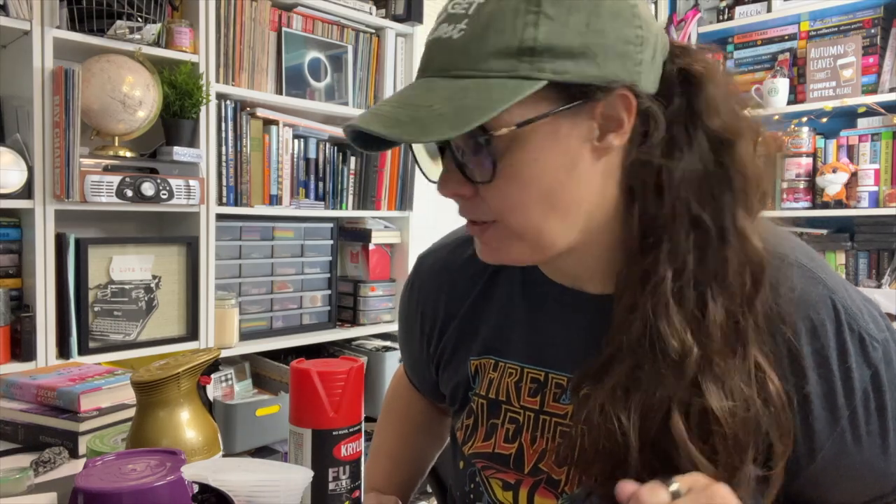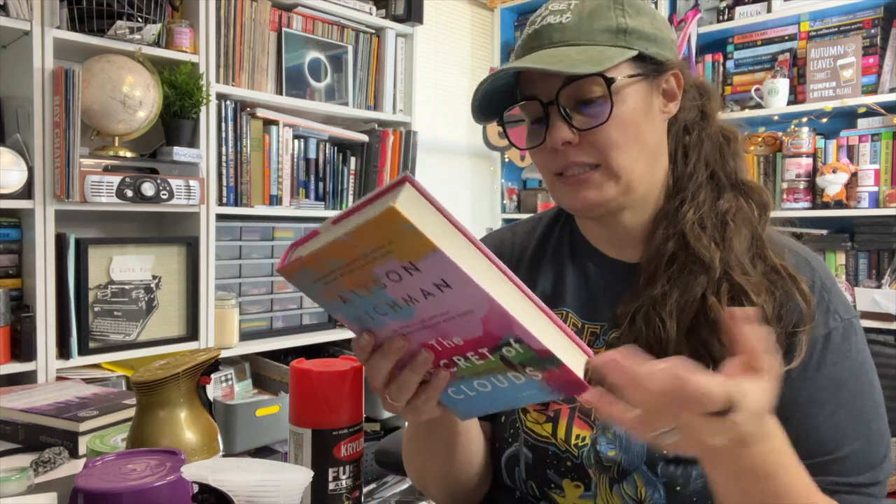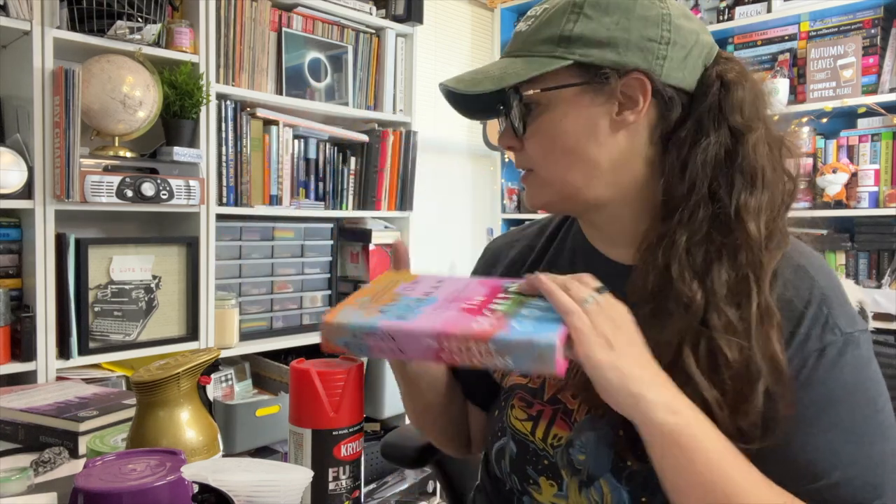We are going to spray the edges of a few books. I've never done this before, so this could be a complete and utter disaster. I am going to practice on this book. I don't know if I got it in a box or somewhere else, no idea. Haven't read it yet, so it seems like the perfect type of book to practice on.